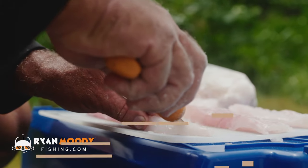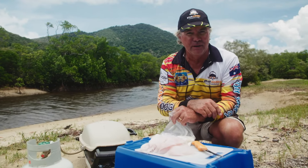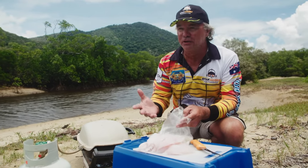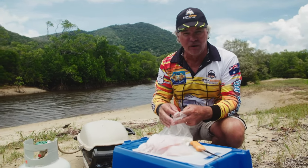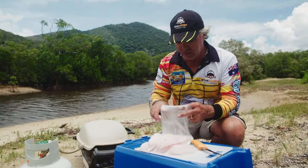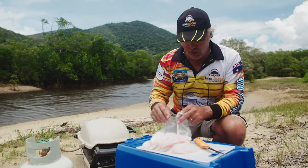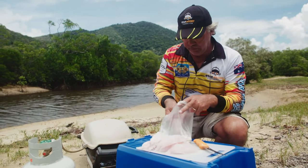Now some of you might say that coral trout doesn't need any flavoring mixes or anything like that, which is fair enough of course. But sometimes we like to toss things up, do things a little bit different. I do like a little bit of flavor with my fish. So I've got a bit of flour mix here — just flour and a few herbs and bits and pieces — and I'm going to put the fish in here.